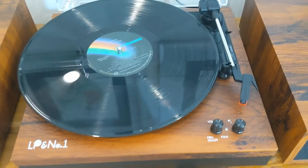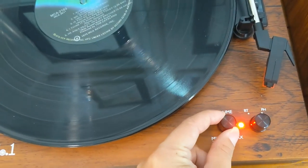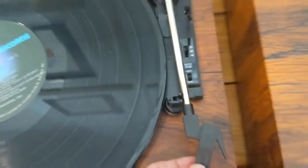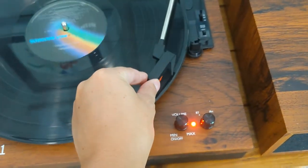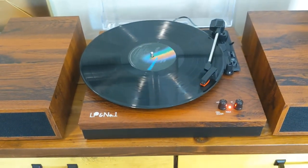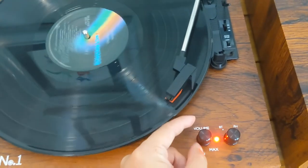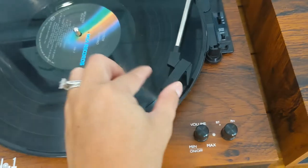I'd like to show you a close-up of how it turns on. What you can do is just turn this knob here. So that's the record player — we have it on 33. We're just going to lift our needle and get it going. How awesome is that? And then just to turn it off, we're going to turn it down all the way and she stops.